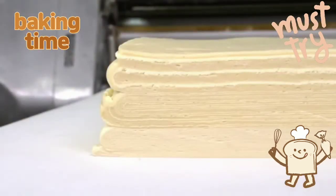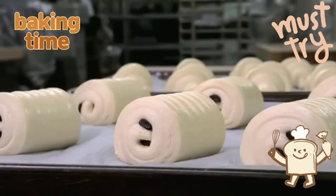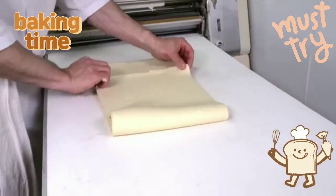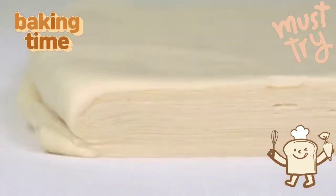Croissant and Danish doughs are yeasted, where puff pastry is non-yeasted. In the case of puff pastry, all the leavening action comes exclusively from the laminating. With Danish and croissants, there are fewer layers and some of the leavening comes from yeast.